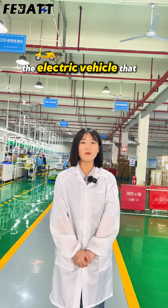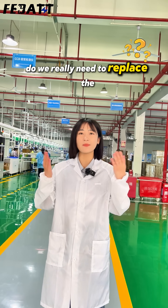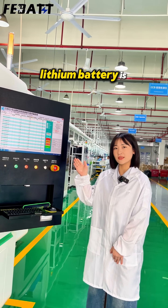Hello. An electric vehicle that has been parked for more than half a month can neither be charged nor discharged. Do we really need to replace the battery? First, we need to figure out what kind of dead battery situation the leasing battery is in.